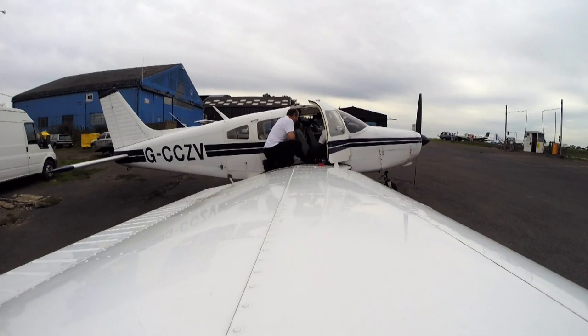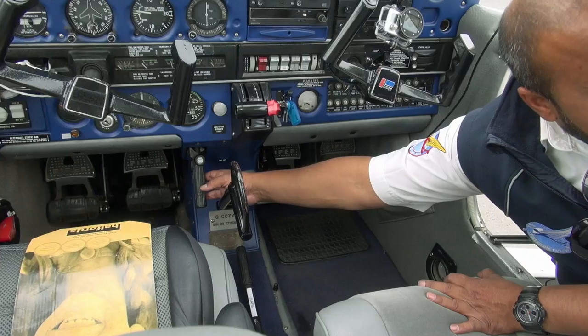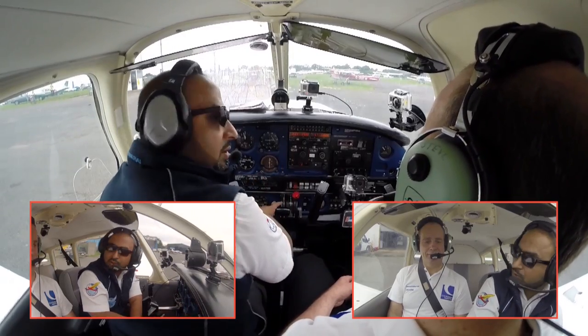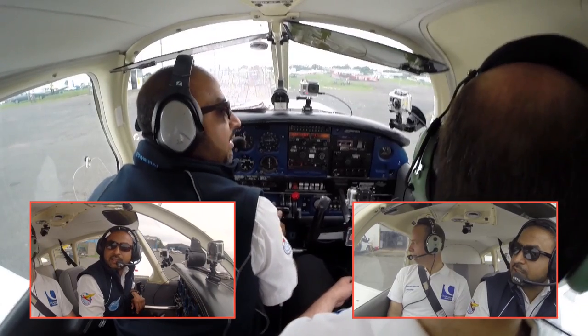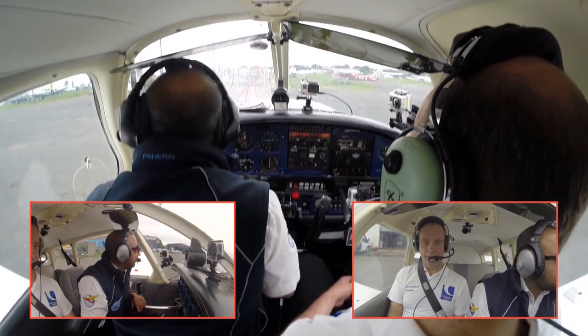The instructor has dual controls, but for the disabled pilot, they can use the hand control. Brakes go off — my head is always looking outside the window. If you look at my hands, I'm not cross-controlling them. You can see I can still control it with my thumb, but I'm looking out the window.